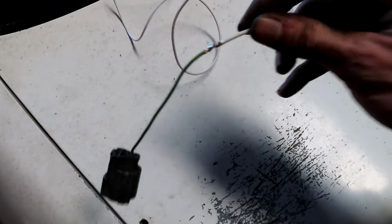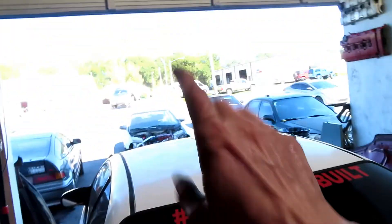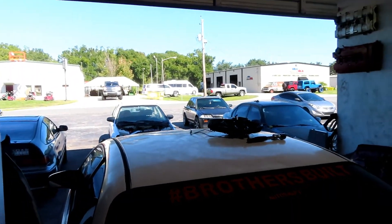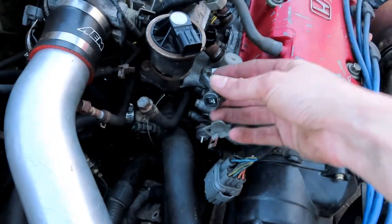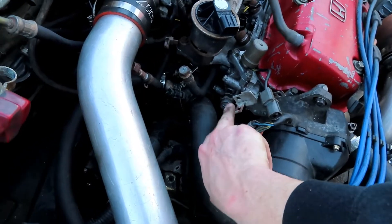I just went ahead and got that soldered. Now I'm just going to wrap it with some electrical tape and we'll get started on the car. First I'm going to clip this in, then run it into the engine bay. Then after I do that, I'm going to show you guys what you need to do if you want to run the pressure switch.